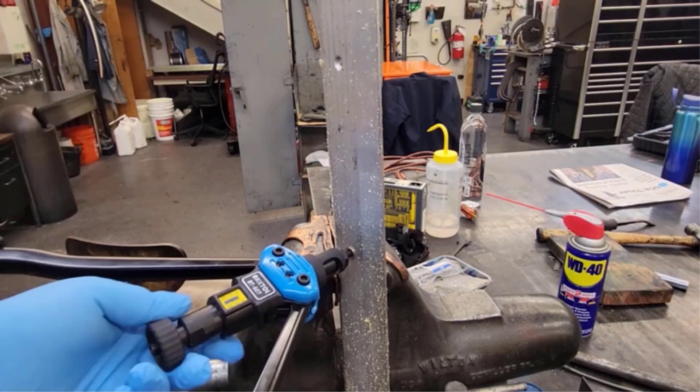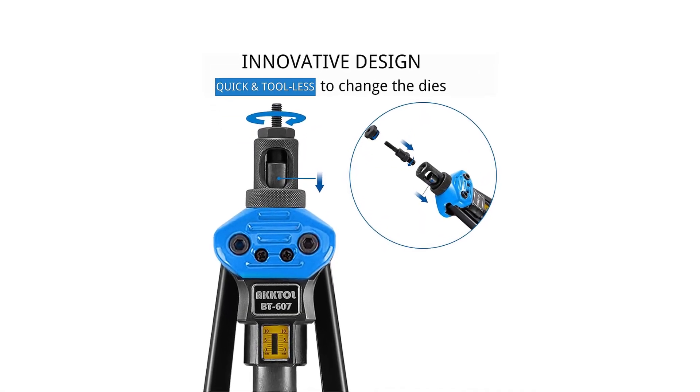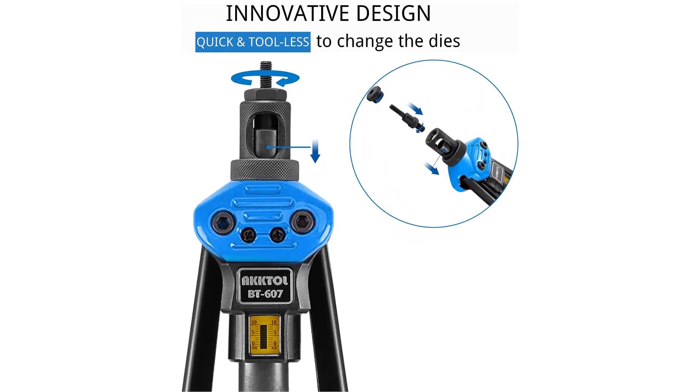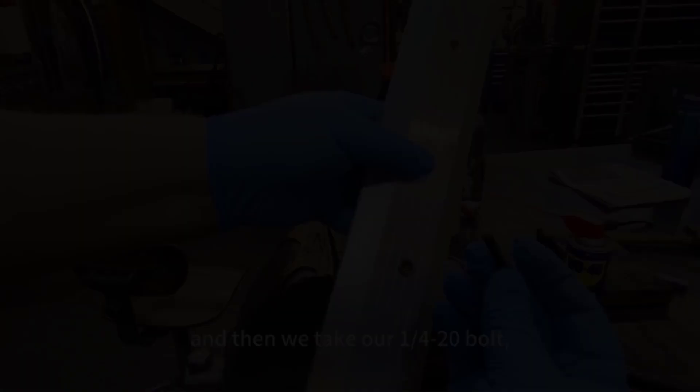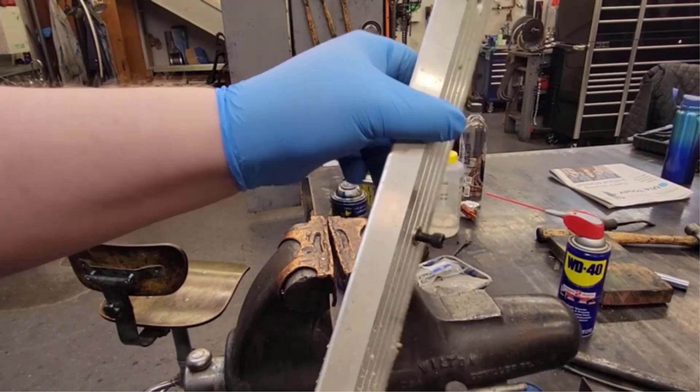Packaged in a sturdy, portable case with convenient storage options, it's specifically tailored for aluminum alloy nuts. Spetter's commitment to quality ensures this kit is not just a tool, but a comprehensive solution for efficient and reliable fastening needs in various settings.